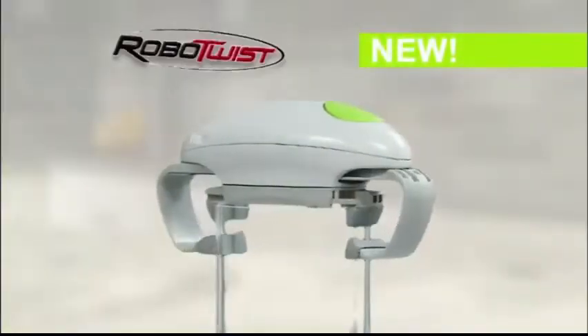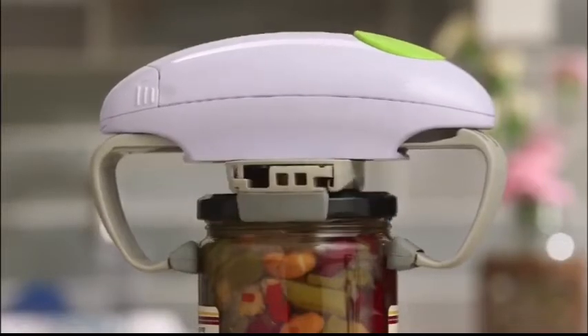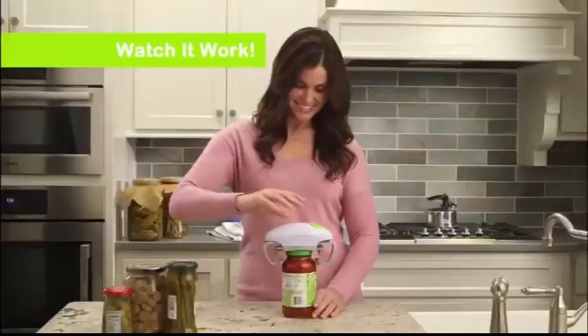There is! Introducing RoboTwist, the robotic jar opener that easily twists off even the toughest lids. Just set it down, press the button, and watch it work.